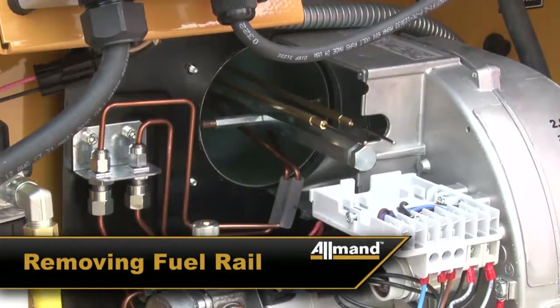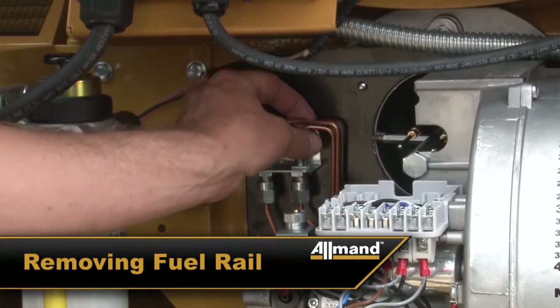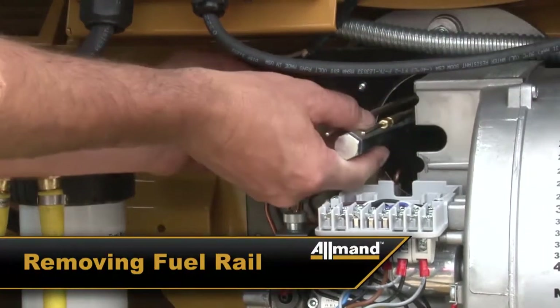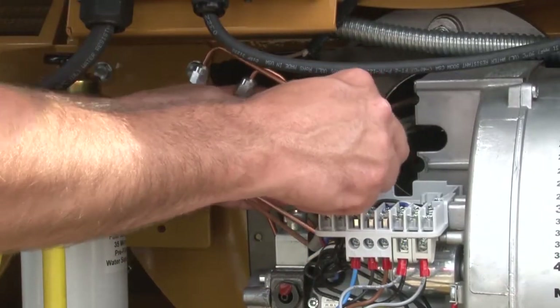To remove the fuel rail assembly, loosen and uncouple the two copper fuel tubes from the bulkheads. Then carefully remove the fuel rail assembly, taking care not to bend the fuel lines.